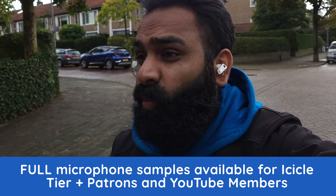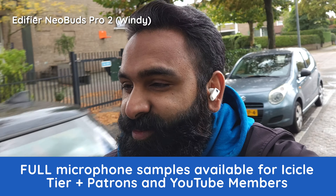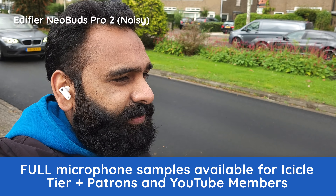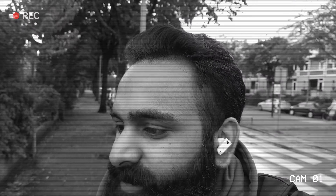A quick wind test of the Edifier Neobuds Pro 2. Popping of pops, ice ice, icicles, test, testing, one, two, three. Let us know in the comments what you think — we always like to hear your interpretation of this test. Now let's stop recording before I get hit by something.